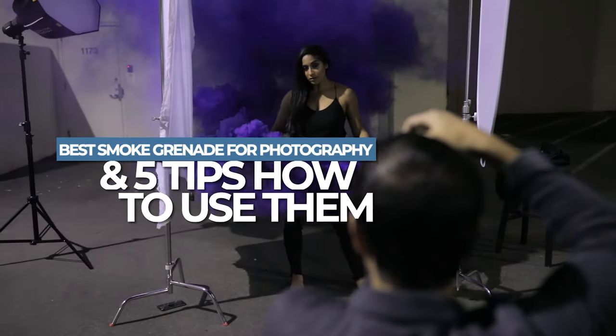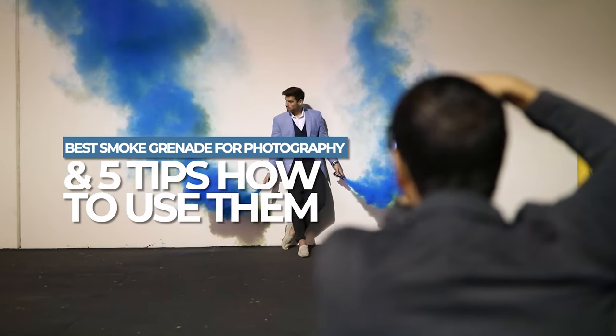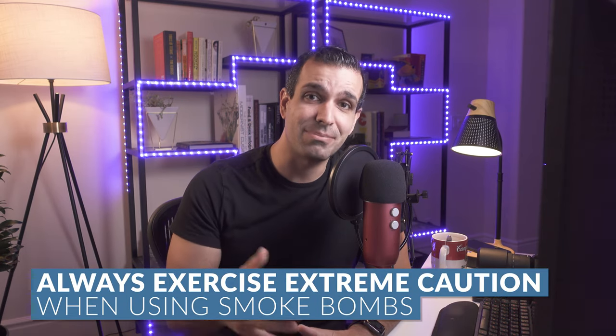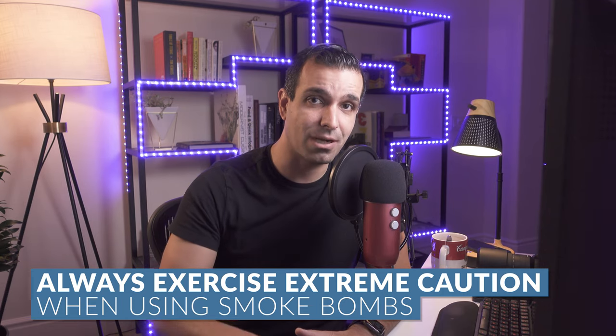A little while back, we actually made a video on our favorite smoke bombs, and we gave safety tips and tricks on how to use them. Please go back and watch that video before you try using smoke bombs on your own. I want y'all to remember smoke bombs are fireworks, and there are safety precautions. Please, please, please be safe. Don't go doing anything silly, going into forest areas and lighting up smoke bombs, that kind of stuff.